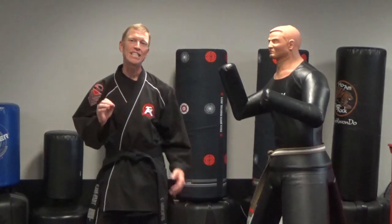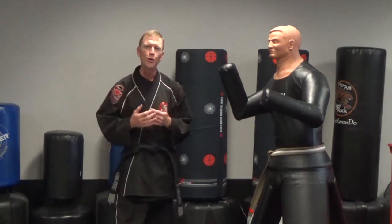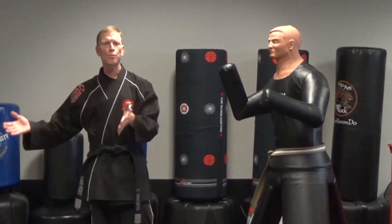Hey Tiger, I'm Lawrence Mills, Senior Master Mastillo, here with Technique Tuesday. I wanted to go through something simple — we're talking about finishes this week, one of those options being a push in order to get away to safety.